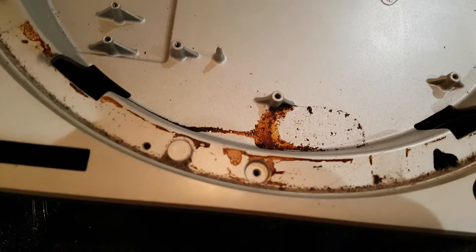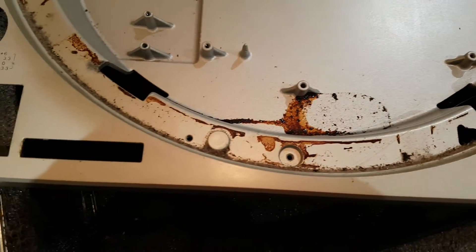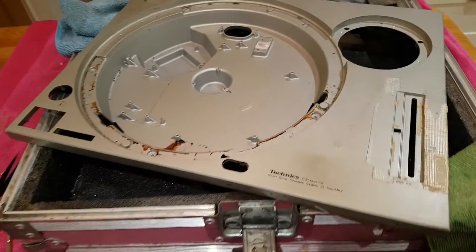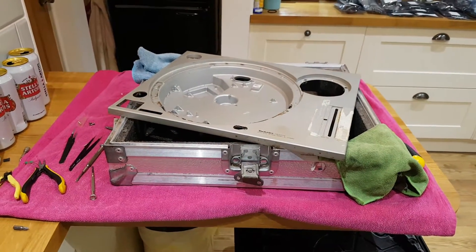This one's seen better days. I don't even know what that is. Stage 1 complete.